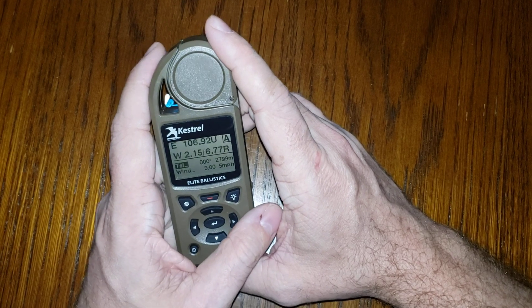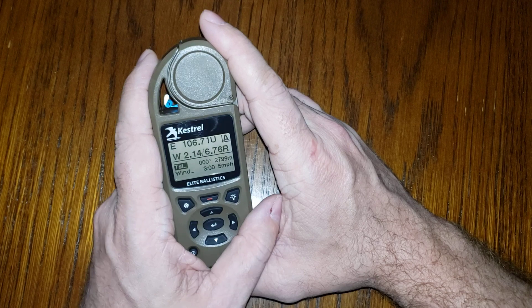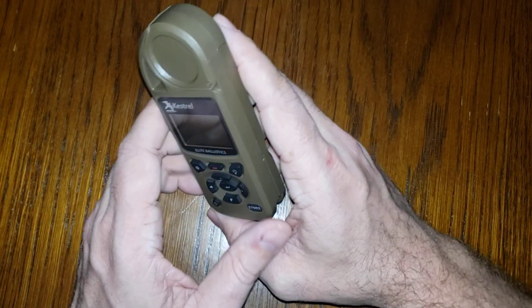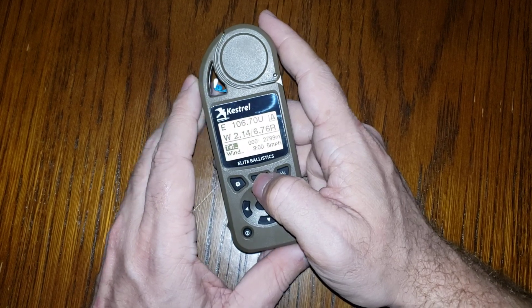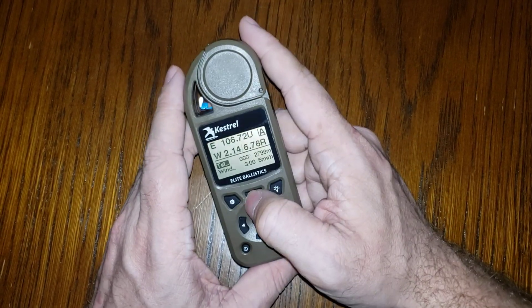For reference, anything with firmware version 1.40 or newer will work — just in case it's 2021 and you're still looking up this video. Make sure you're on the latest firmware before you start, which as of June 2nd, 2020 is version 1.40.